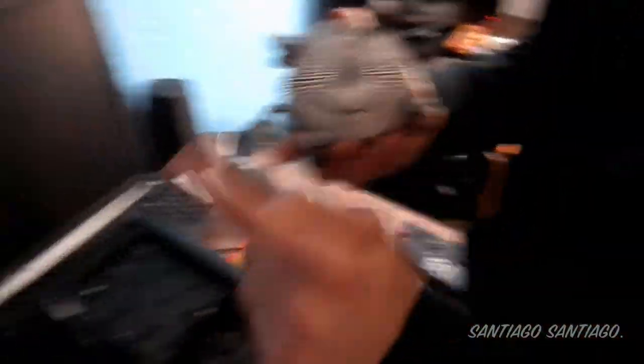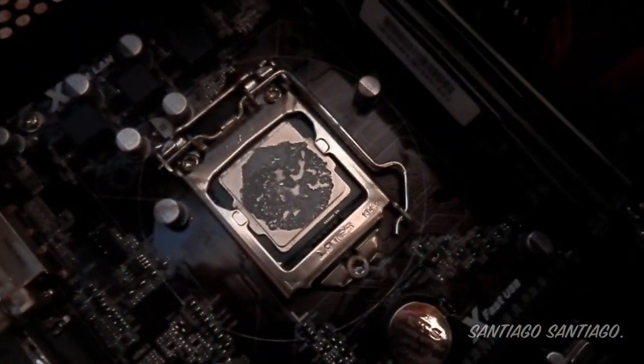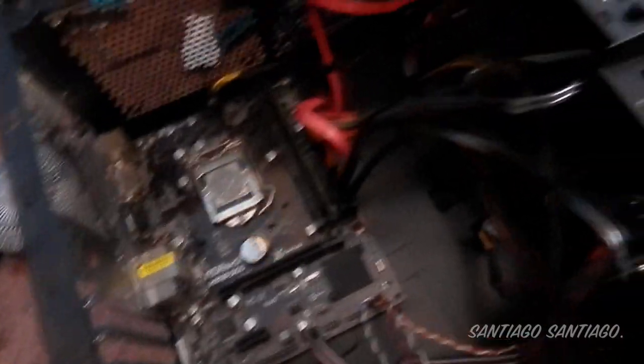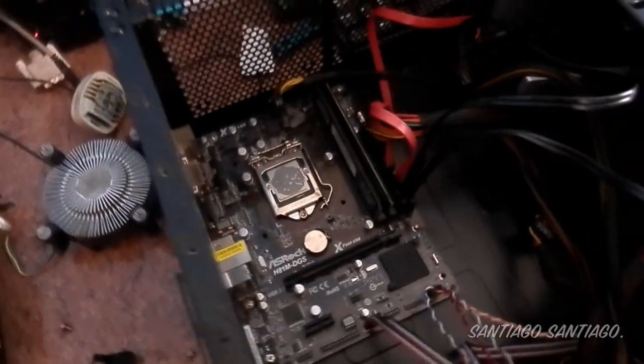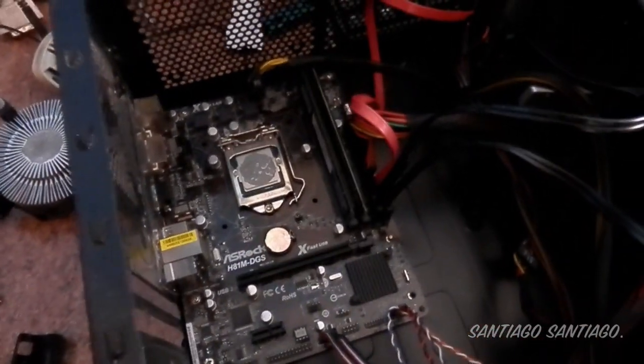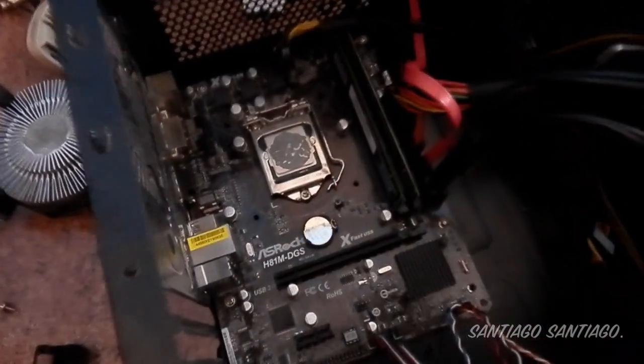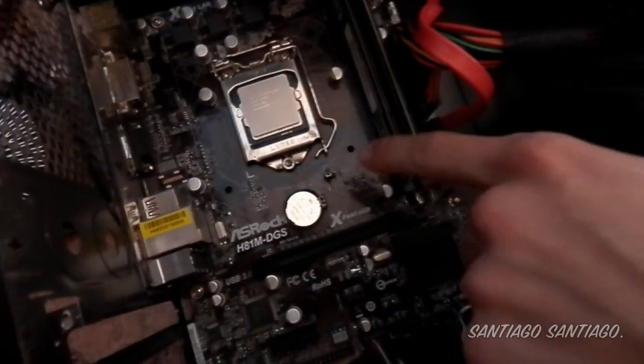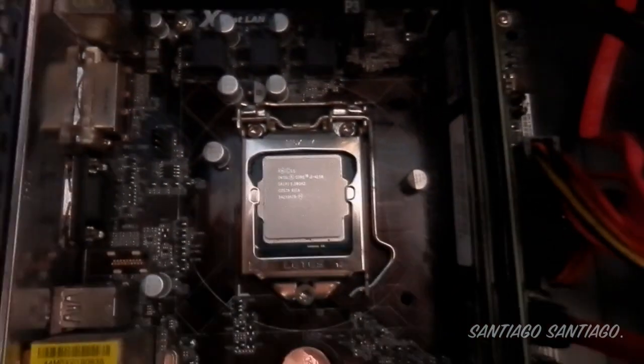Here is the old thermal paste on the cooler, and on the i3 we can also see the old thermal paste. We're going to remove it with some paper. Here's some advice: if you want to remove the stock cooler, you should buy fresh thermal paste beforehand because it won't work as well as before once it's been disturbed. The thermal paste we're using is Arctic Silver 5.